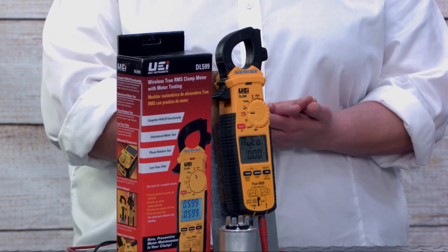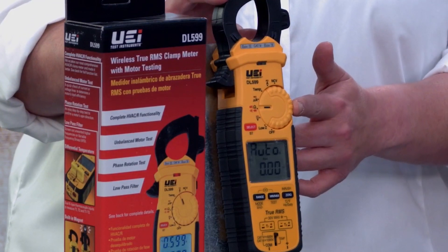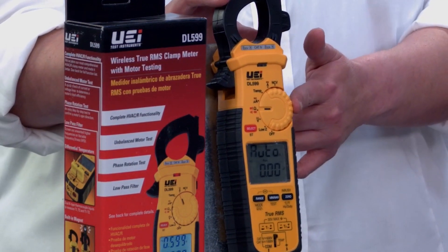We kept some great features integral to all of our DL 500 series meters. All of our new DL 500 series meters now have inrush current and are also True RMS. In addition, they have dual displays and a turn dial that makes it easier to select functions, especially when you're wearing gloves.